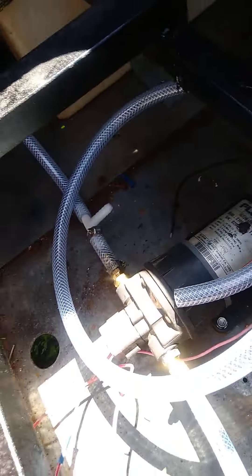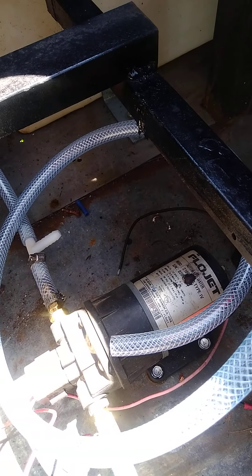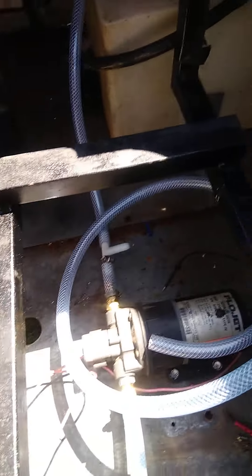Trying a new camera app so this looks weird — blame it on the app or the cameraman, either way. Been doing some work on the grill trailer here, got a gray water tank installed.